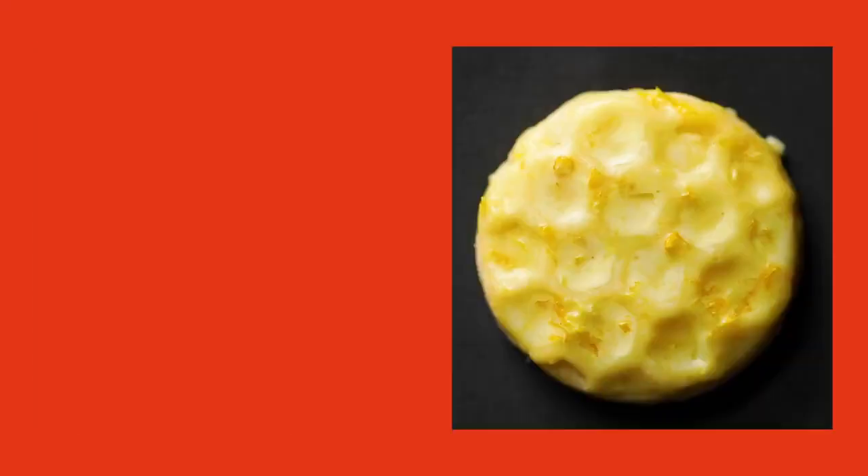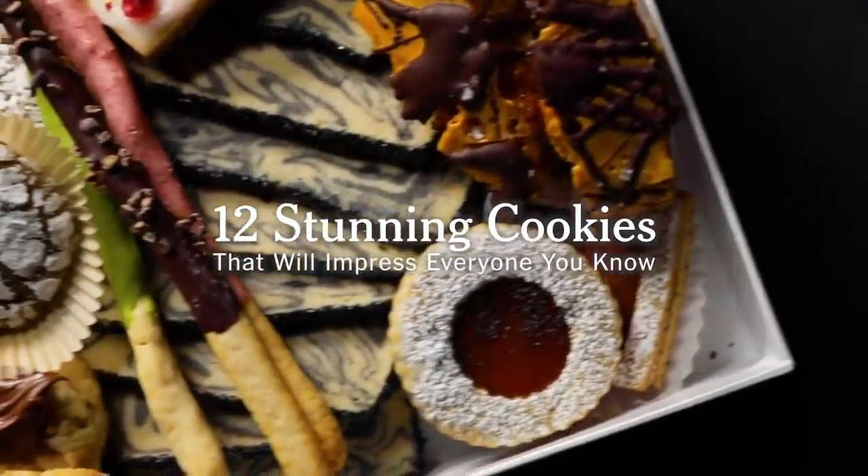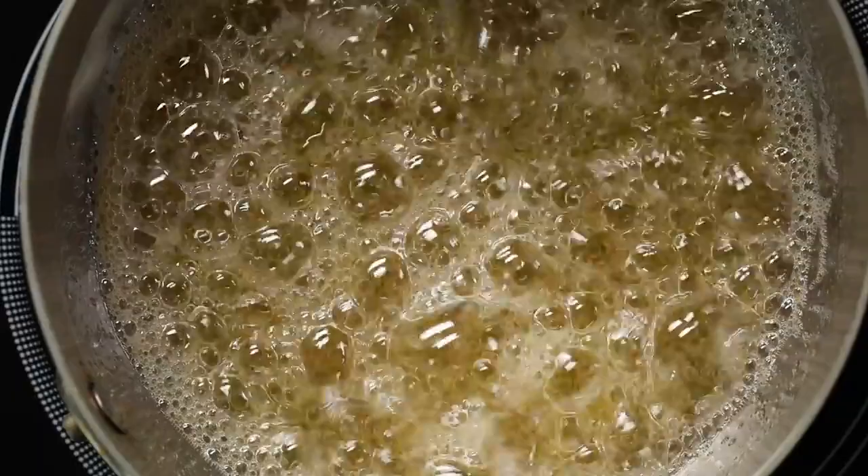The very best gift you could give is something like a box of cookies. I'm Susan Spungin. If I could have no other dessert, it would just be cookies. I love cookies. I now consider myself a mad cookie scientist and a cookie artist.